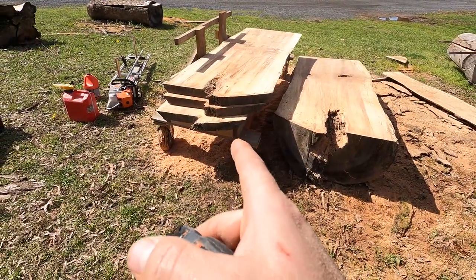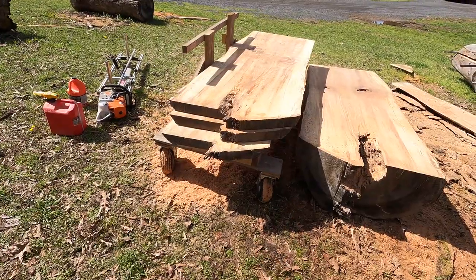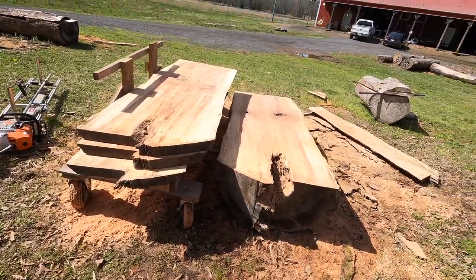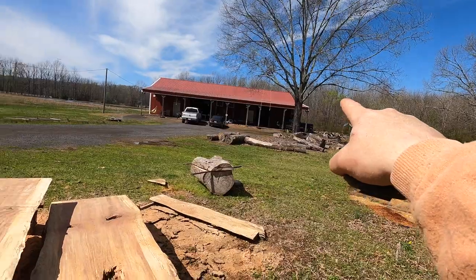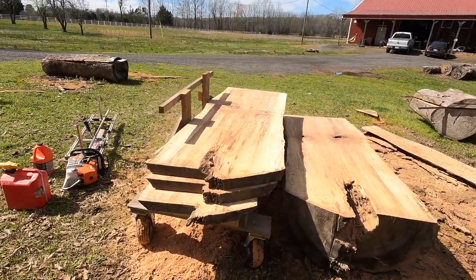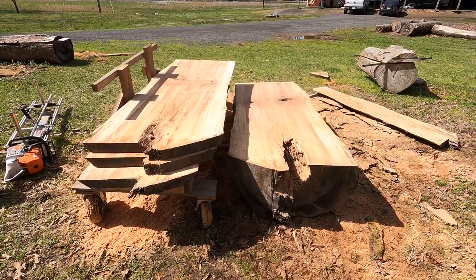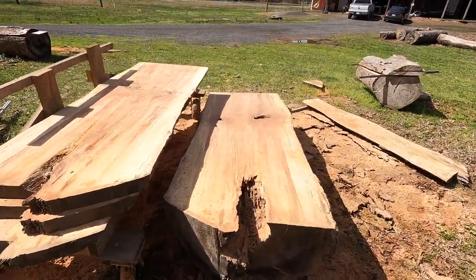The convenience of the log cart is that instead of taking them one at a time I can roll all these over to the stacking area behind the barn that's already ready. I'll stack them up, then get back over here, clear this out, and keep doing some more. So stay tuned — we're going to keep milling this thing up.